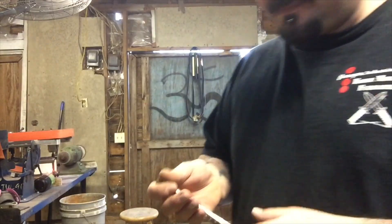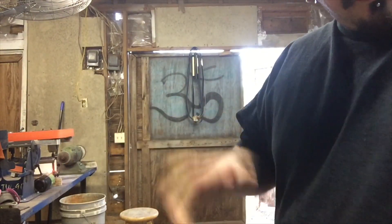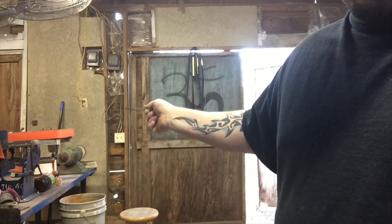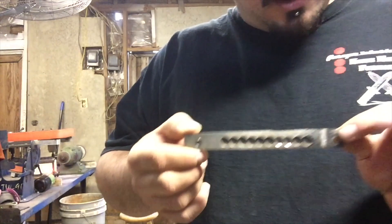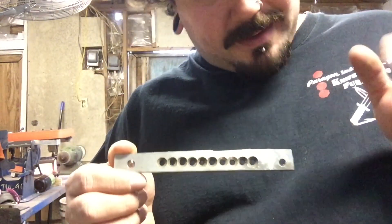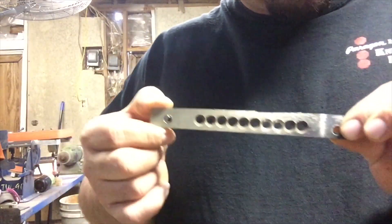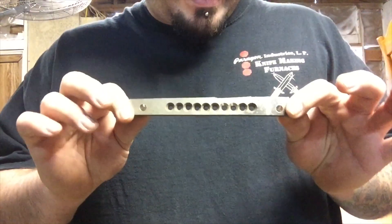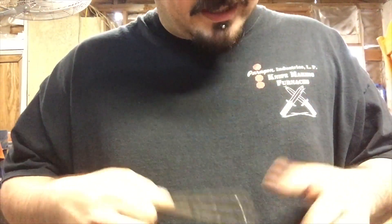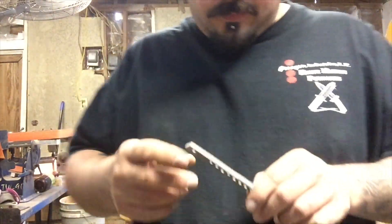As you can hear in the background, I've got a forge going — it's a little one-brick forge, nothing spectacular, but I've got it set up. I'm going to go over here and blast this in my blasting cabinet. I'm using 80-grit aluminum oxide, the white stuff, not the brown stuff.